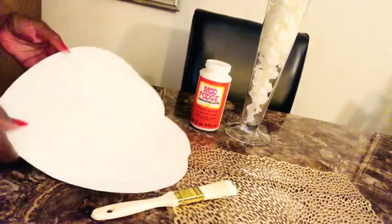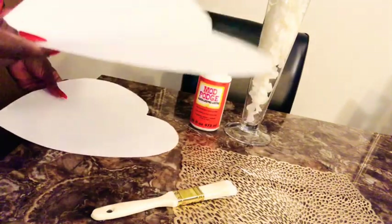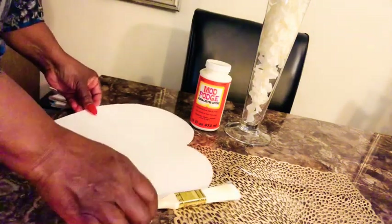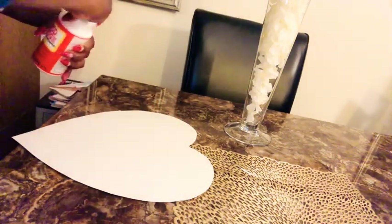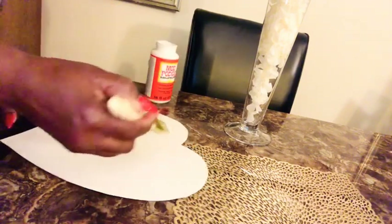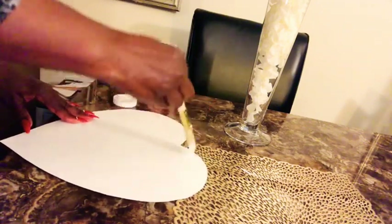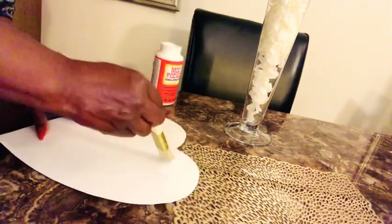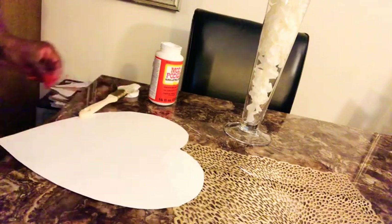Alright my lovelies, I have cut the templates out. As you can see I have two templates here because we're going to have a top and a bottom piece — this is a puffed heart so we want it to look fluffy. I'll fill one side with the paper, then do the other side, and then put them together. We have our Mod Podge here. I'm going to take a brush — any paintbrush or sponge brush — and paint a little portion onto the template. Just do a corner at a time as you go; you don't want to do the whole thing because it will dry out before you get your paper down.